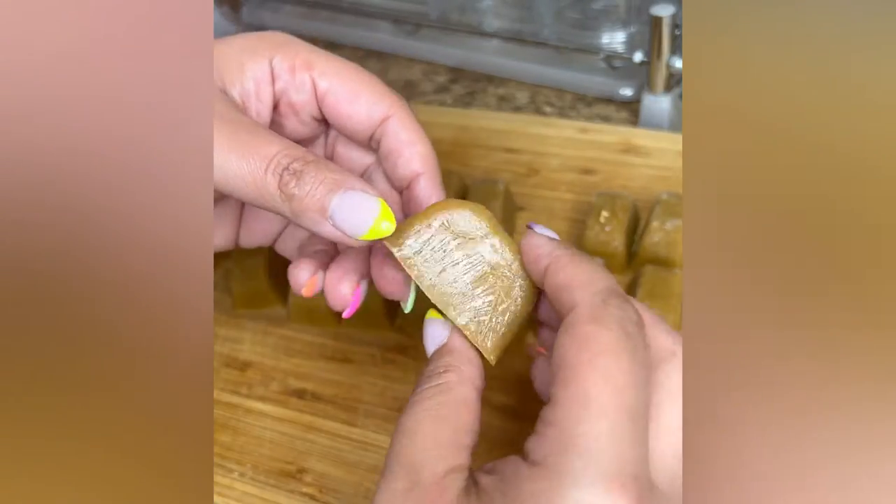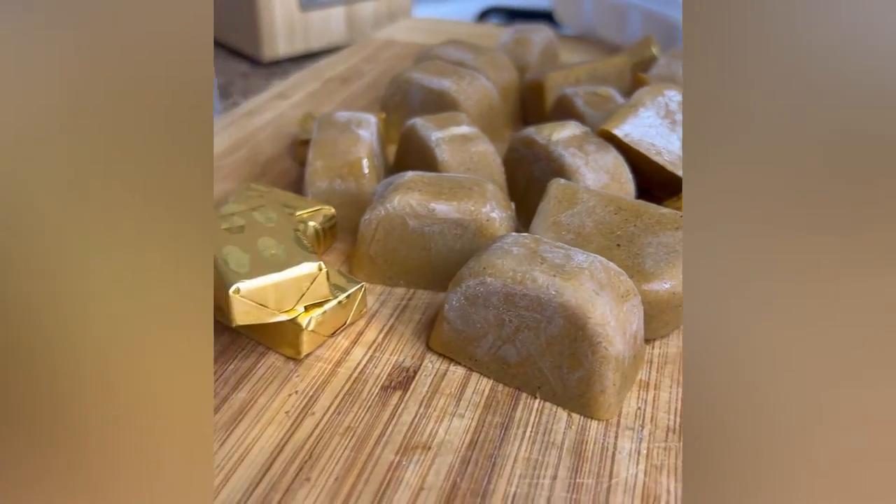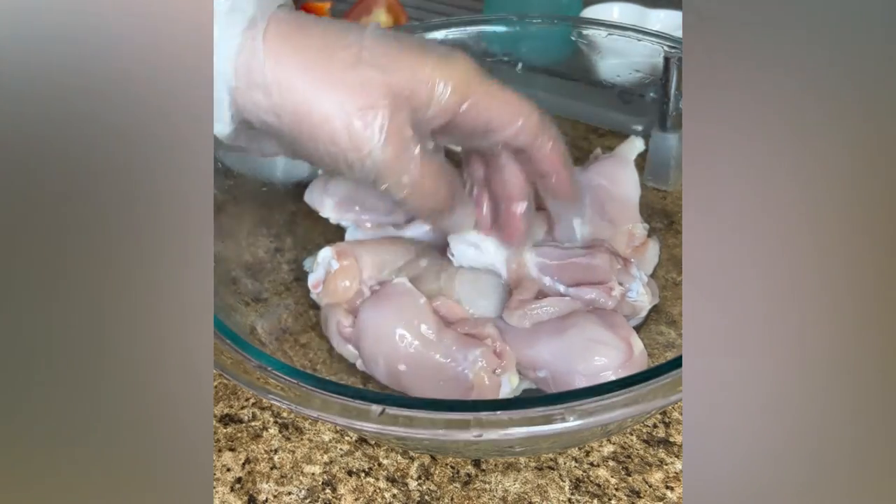Hey cousin, I saw this easy homemade chicken bouillon cubes video on my explore page and thought I have to make this for my cousins. I'm using a pound of drumsticks and thighs, skin removed, cleaned with limes and vinegar.